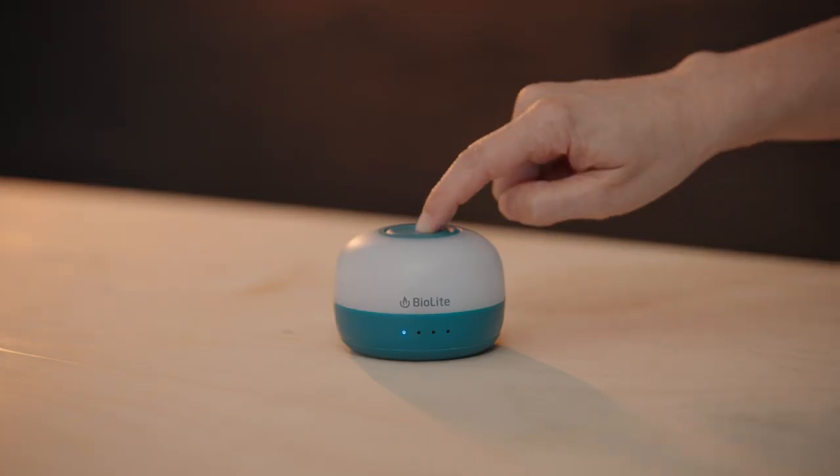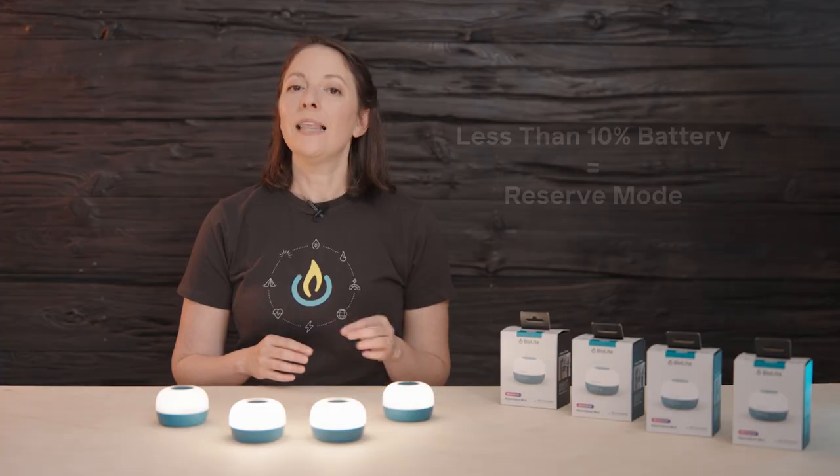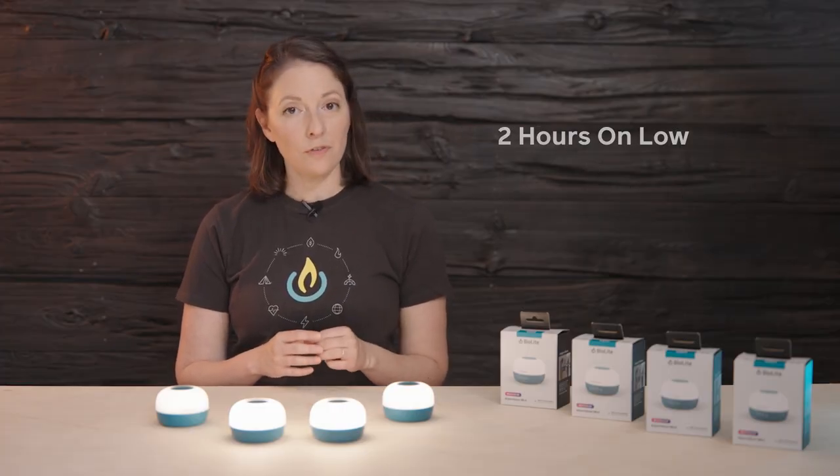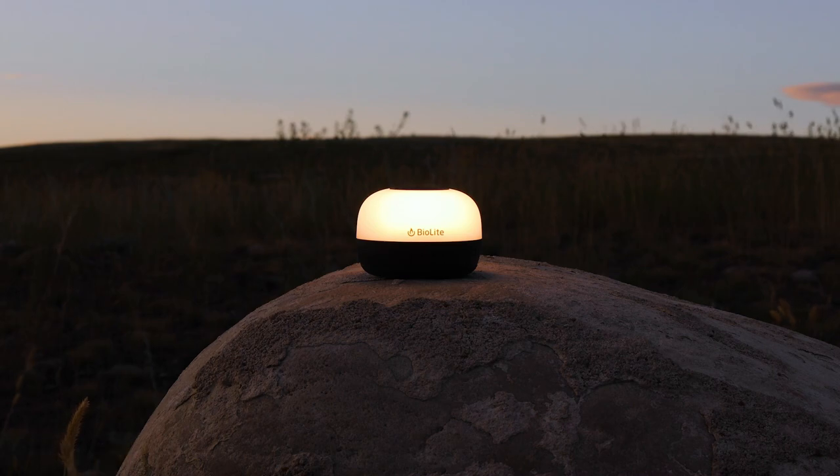Alpenglow Mini has four small LEDs to indicate battery life. When less than 10%, it's going to enter reserve mode and provide two hours of illumination on the lowest white lantern setting.